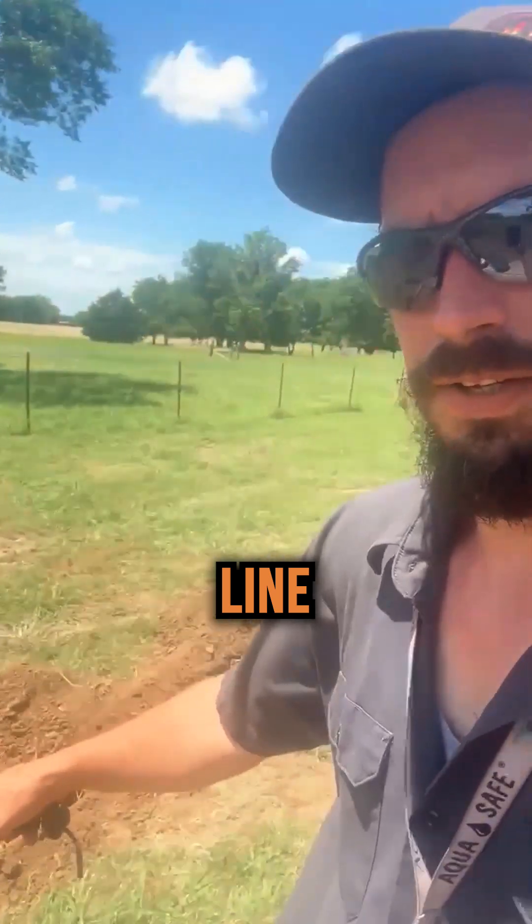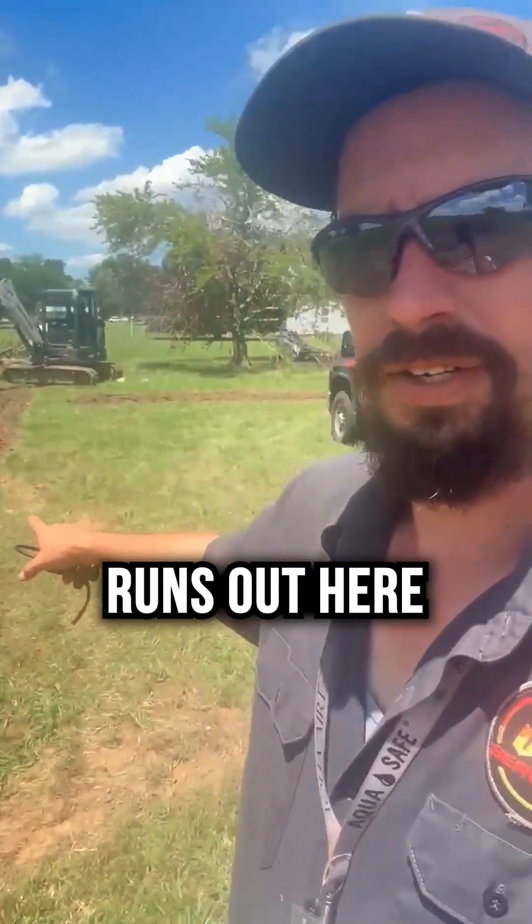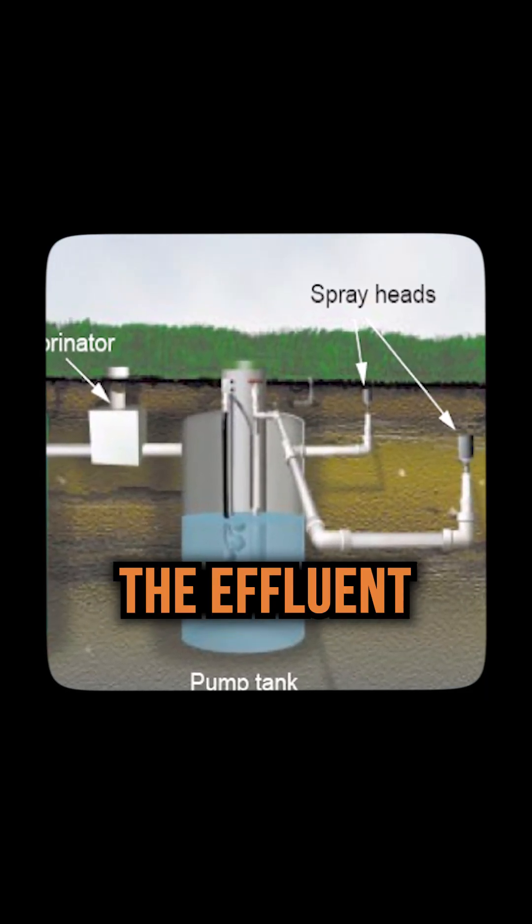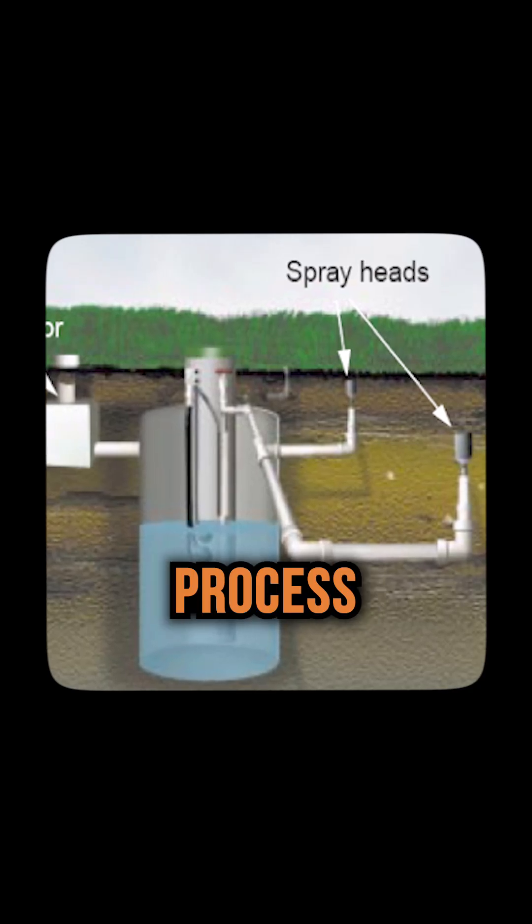Got our sprinkler line that runs out here to the front yard. For the aerobic system, you have the sprinklers that spray out the effluent as it finishes up with the cleaning process.